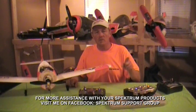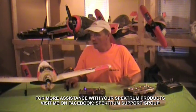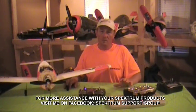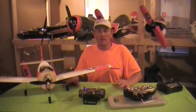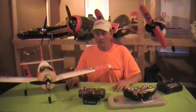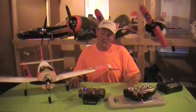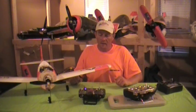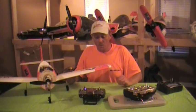Thanks for watching. Visit the Spectrum Support Group on Facebook, or visit me at rcredbaron.com and YouTube RC Red Baron. If you have any questions I'll be happy to answer them. The Spectrum DX9 should be released mid September 2013 — go check it out, and you may want to think about getting one. It's definitely a fantastic radio.